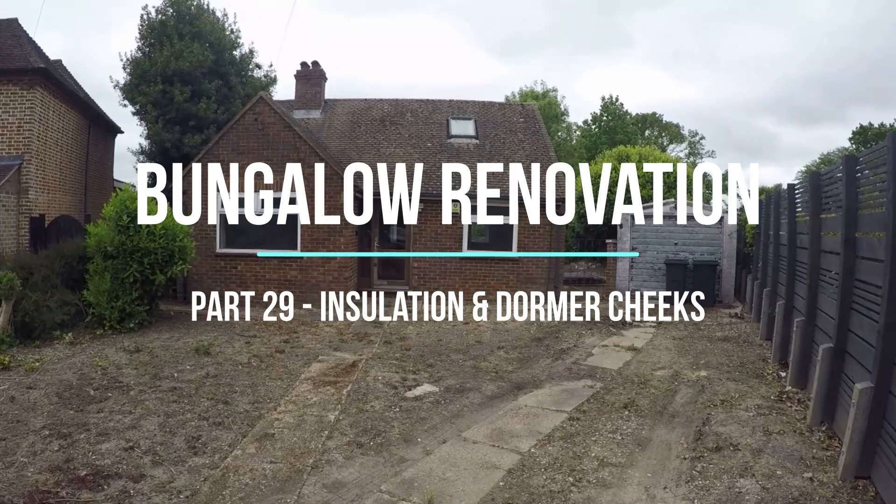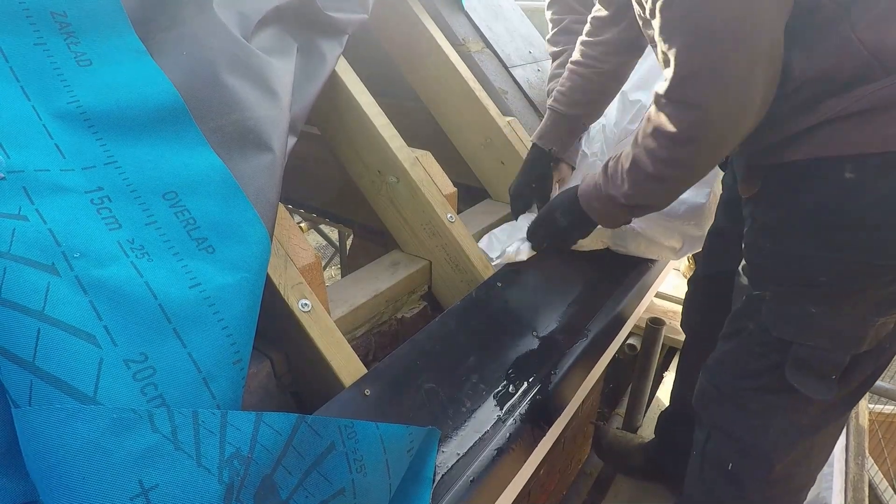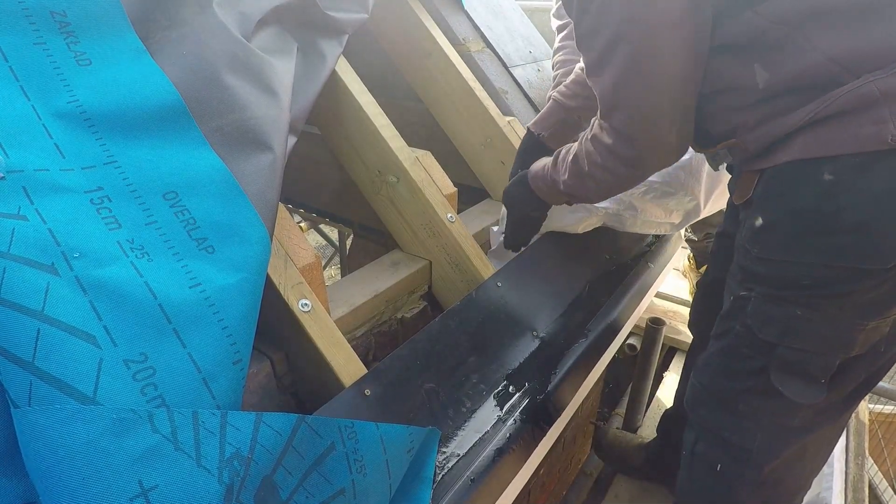Hello and welcome to another week at the bungalow. Got a bit of insulation to do this week and we're also moving our way around to the rear and we'll be doing the dormer cheeks.